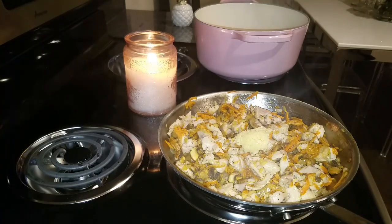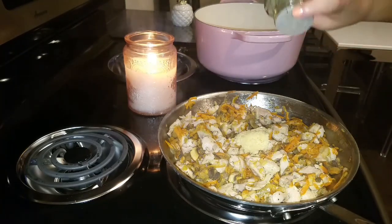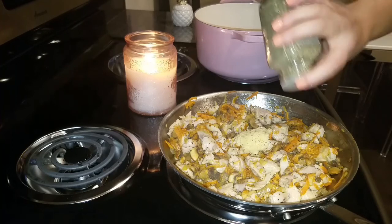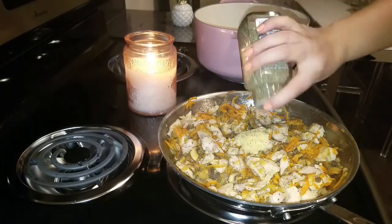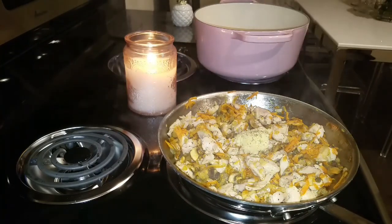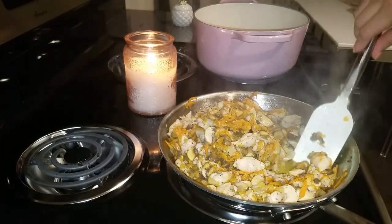Now I'm going to add a tablespoon of diced garlic and a teaspoon of thyme — you can use fresh thyme if you like, I'm just using dry today. Sprinkle it in and eyeball how much you want. Mix it all together making sure the sautéed vegetables and chicken are evenly coated with the garlic. Look at all that juice coming out from the chicken — it smells incredible!